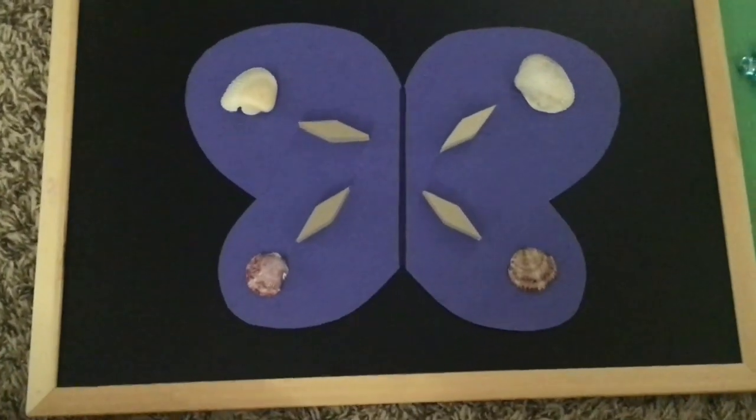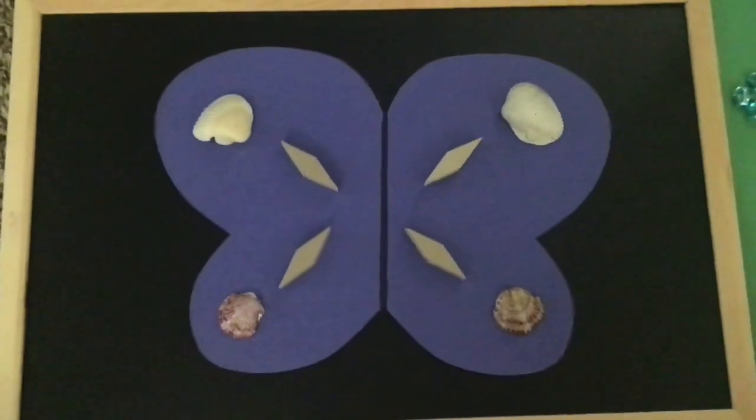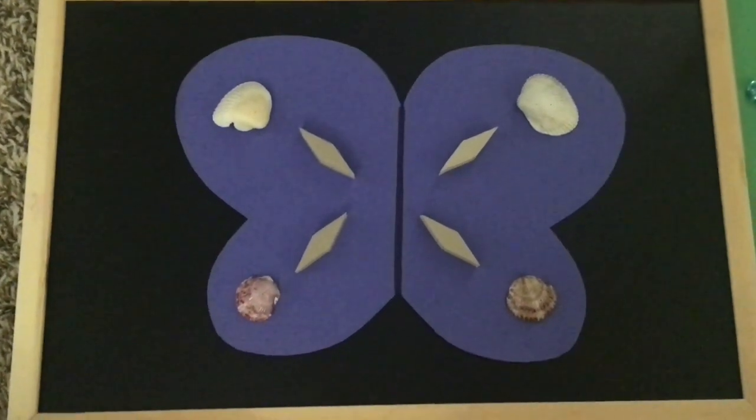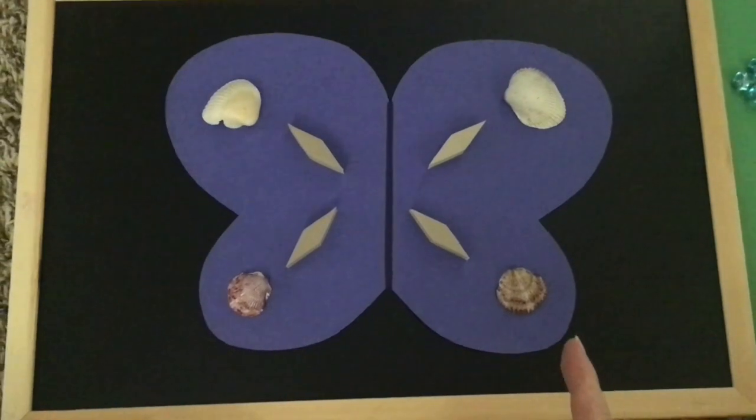And there we go. While it's not matched up exact — there we go. We've got the same shapes on both sides of my line. So this side of my butterfly's wings are symmetrical with this side.